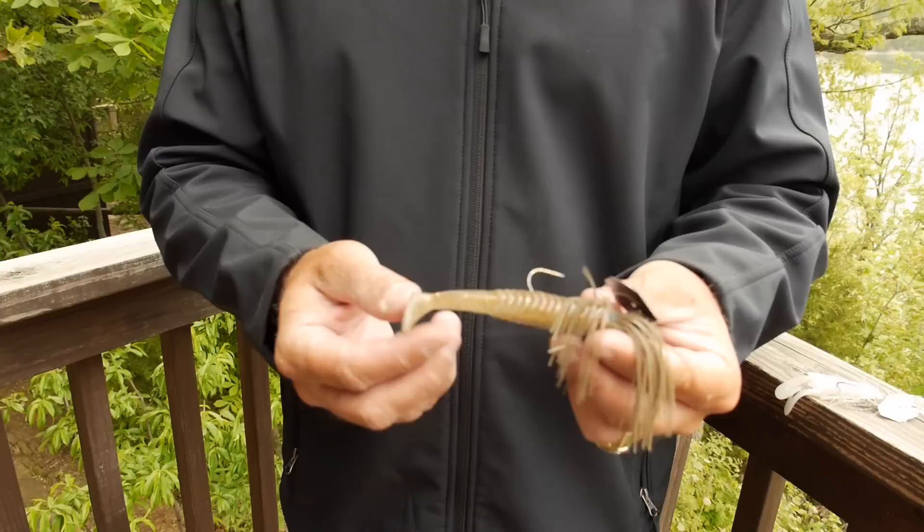I fish a 3H chatterbait most of the time. When I'm fishing in open water, if I'm fishing around a lot of grass or trying to get my bait down a little bit deeper and slow rolling, I'll fish a single paddle tail bait like this — it's a little bruiser swimbait. I'll bite a little bit off on the head and thread it up on the hook.